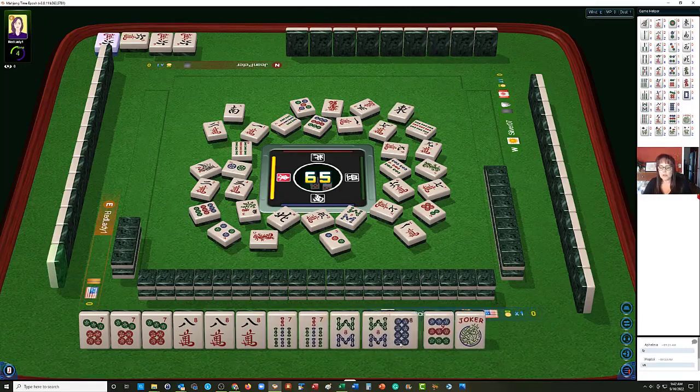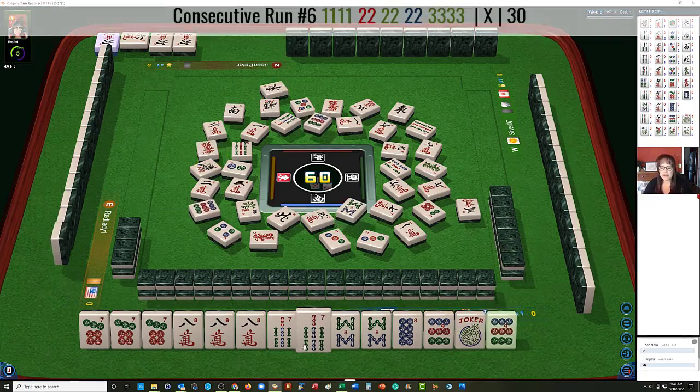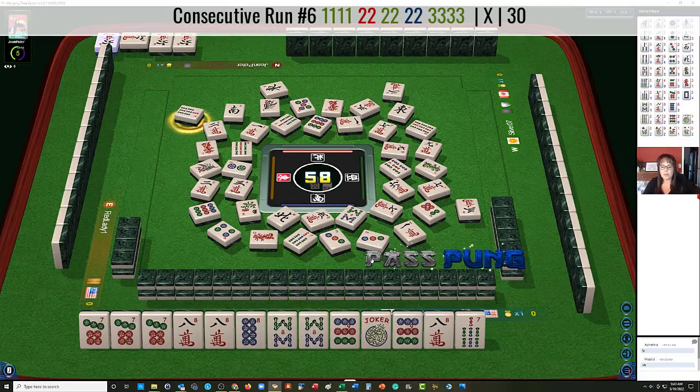2 characters — so we need another joker. 7 Bamboos, and we can definitely Kong that 7 Dot. We just need another joker and the 8 Dot. 3 Bamboos — oh, we got the joker! 7 Bamboos. So now we can rest easy — well, not quite. We have a pair here that we need. 4 Dots. We need another 8 Dot. Hopefully the 7 Dot will go down soon, and we can Kong and be ready on that 8.